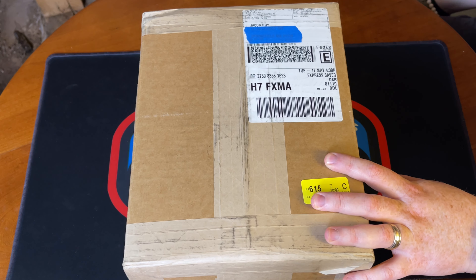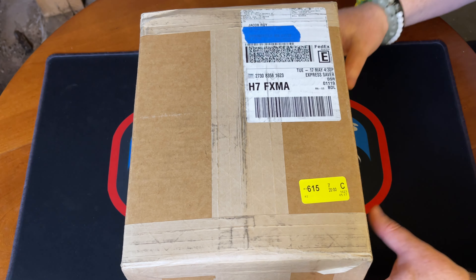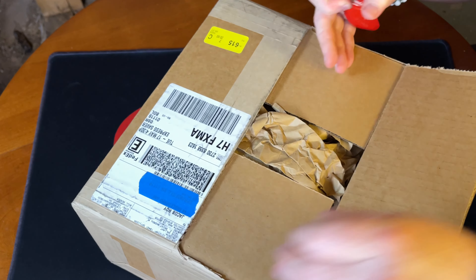Going to do a quick and simple video. My voice isn't feeling the greatest today, but I didn't want to wait on this — I wasn't greatly anticipating this PSA order. This is our second economy order; Joe and I sent a bunch of cards out, 20 cards in here. Hopefully all of them graded well. It's a pretty big box for 20 cards. I've never opened a PSA box of this size, so wish me luck.